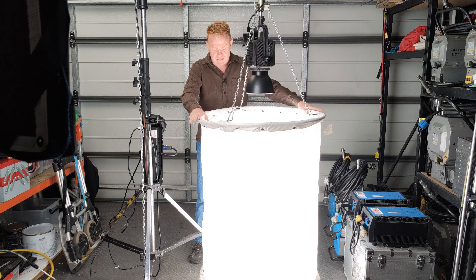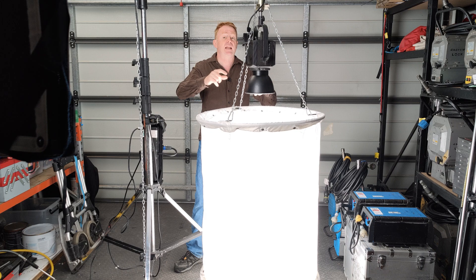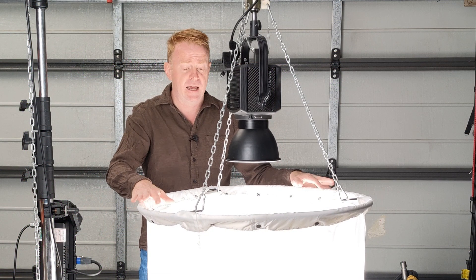So this is a space light skirt. If you're not familiar with a space light skirt, it's a big silk cylinder. The reason they're called space lights is because they were designed to go up into a lighting grid and light a large space or a large area. They're not designed to be used down close to the ground like this - that's not the purpose of them.